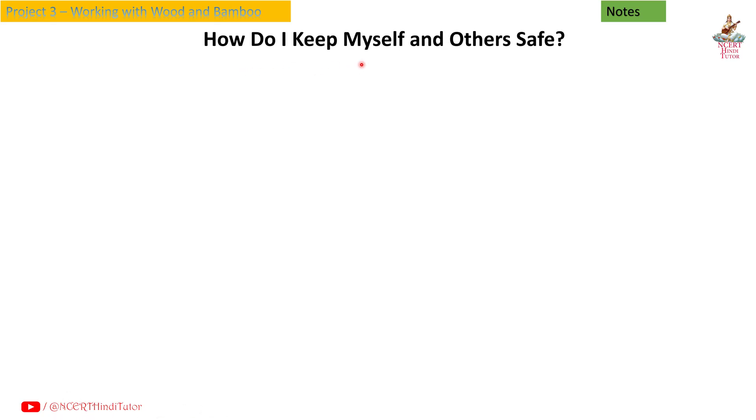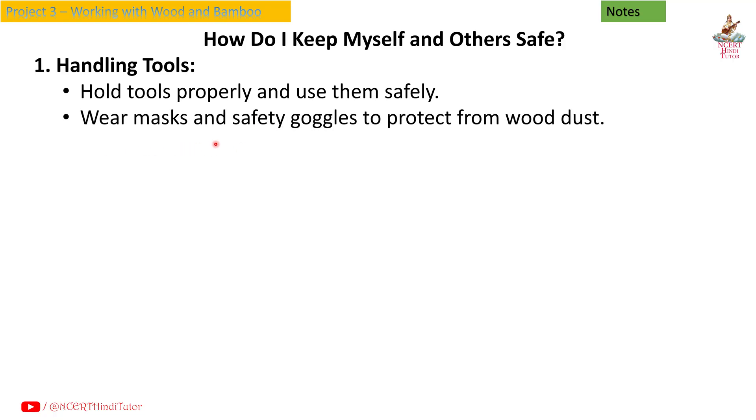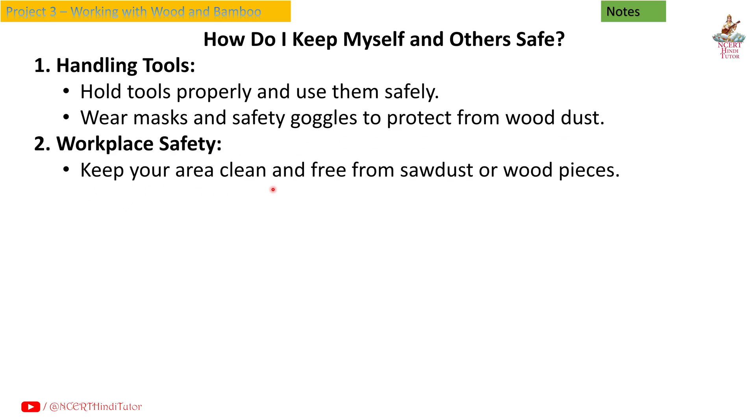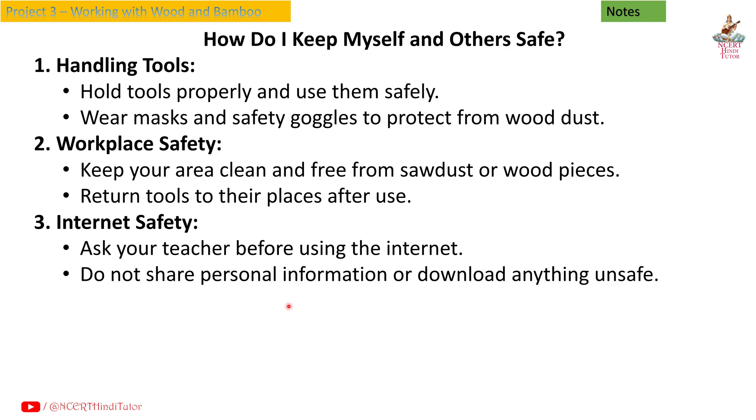How do I keep myself and others safe? First, handling tools: hold tools properly and use them safely. Wear masks and safety goggles to protect from wood dust. Second, workplace safety: keep your area clean and free from sawdust or wood pieces, and return tools to their places after use. Third, internet safety: ask your teacher before using the internet, and do not share personal information or download anything unsafe.